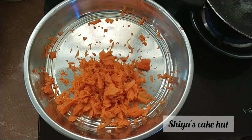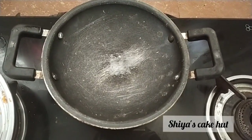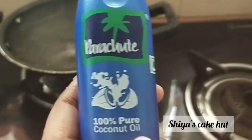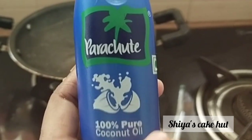The oil is used in the mixture. I am going to put the oil in the water and then in the oil.